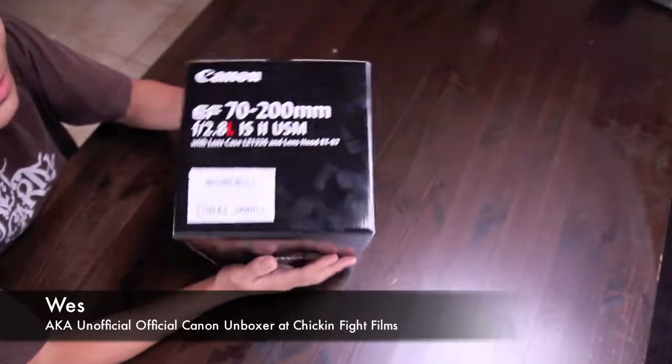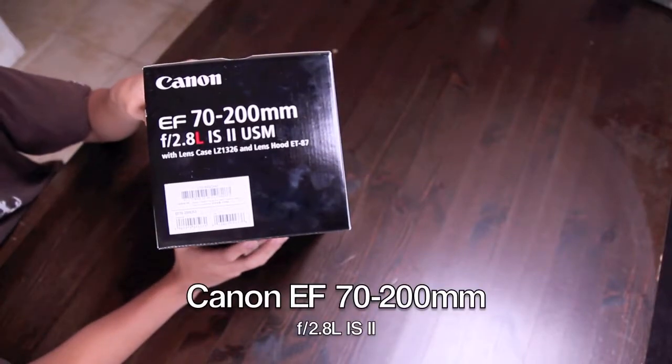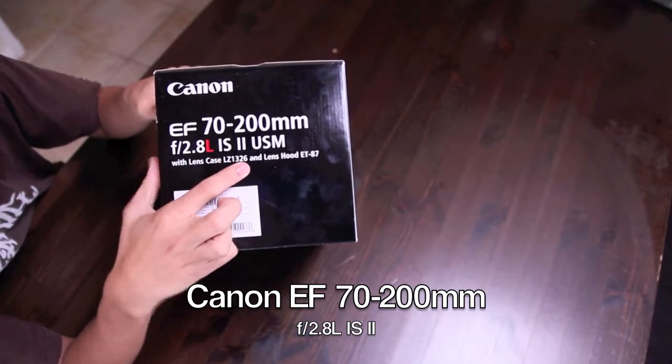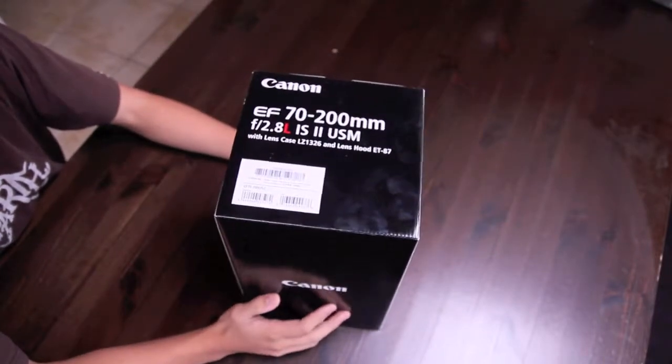Hello everyone, this is Wes coming at you with another unboxing of the Canon EF 70-200mm F2.8 Image Stabilized 2, and this is top of the line — this is the latest out there.